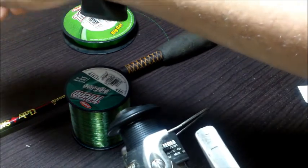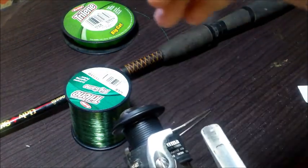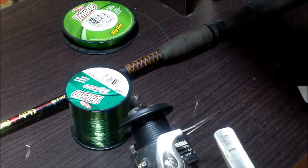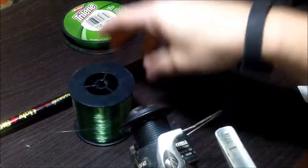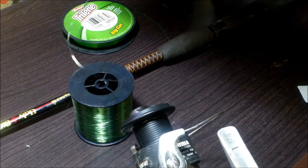What we want is for the line to come off the supply spool in the same direction that it will be going onto the reel. If it's coming off clockwise, that would be wrong. So we just flip it around, and now you can see the line is coming off in a counterclockwise direction — that's what we want.